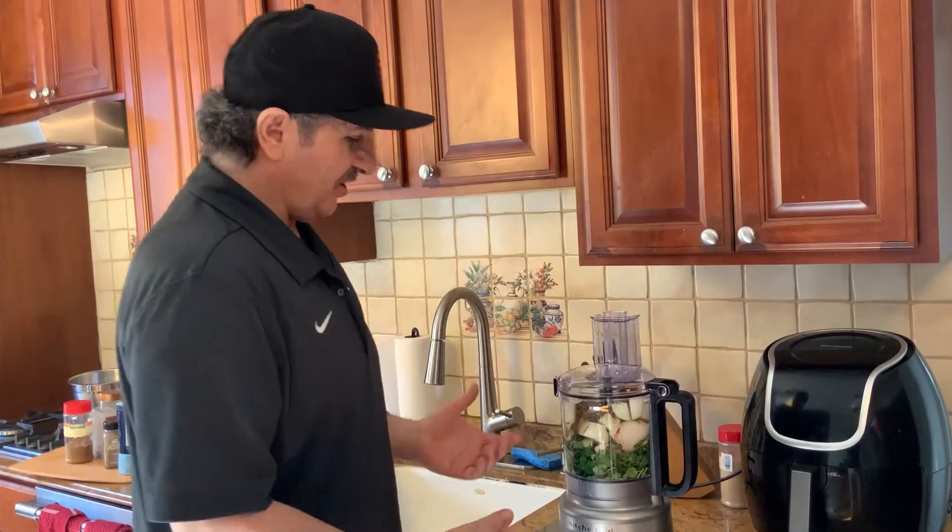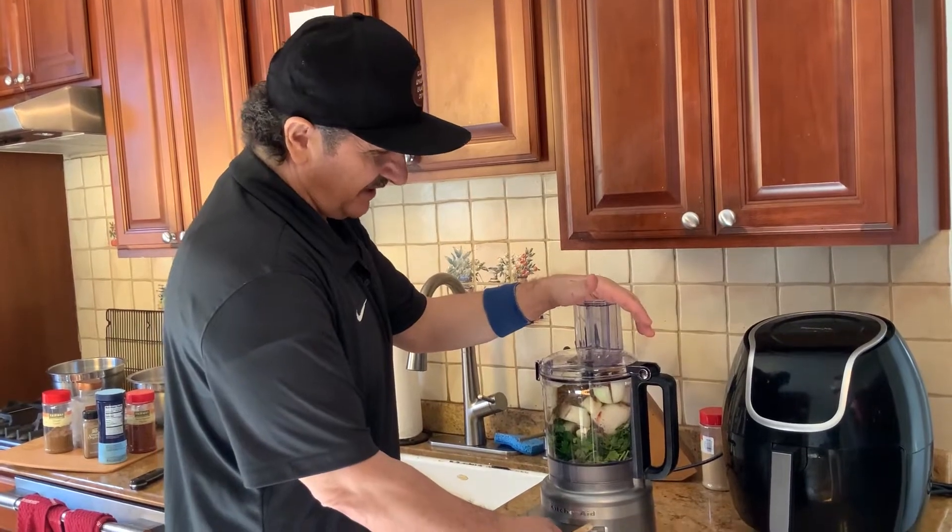We have parsley, onions, garlic, and all our herbs and spices. The only thing we're going to do right now is blend it all together.